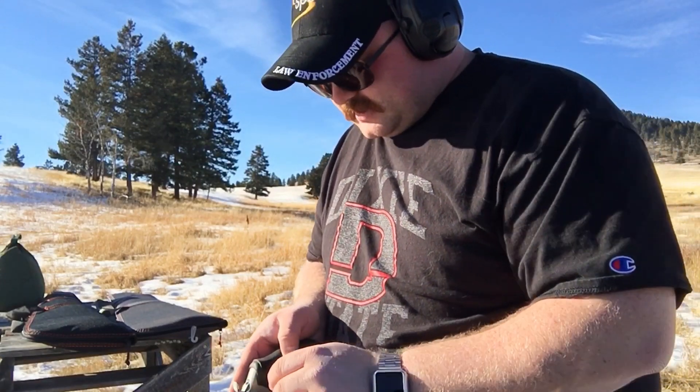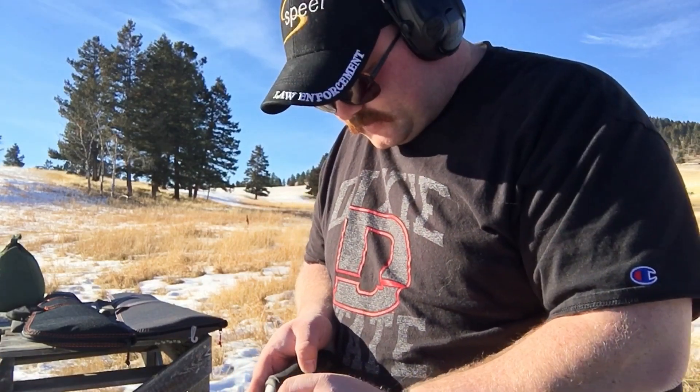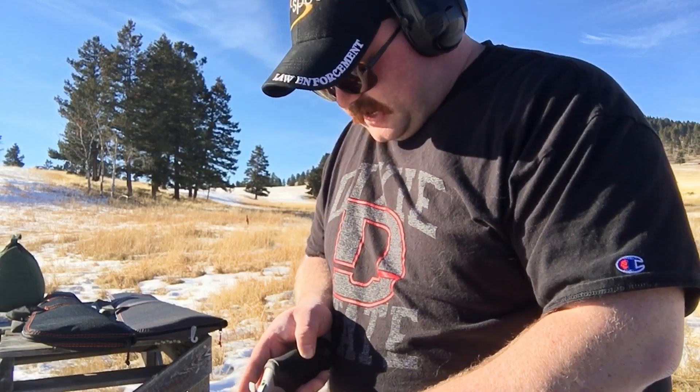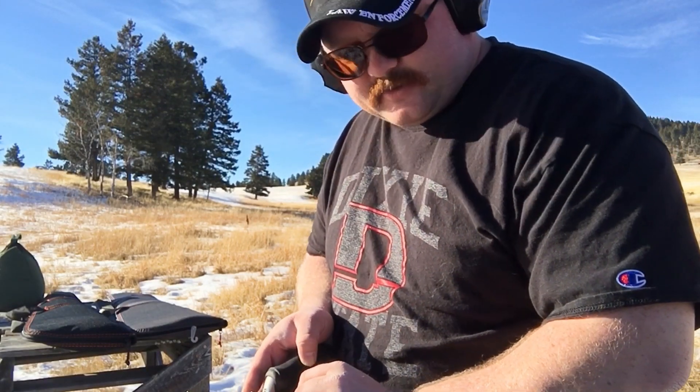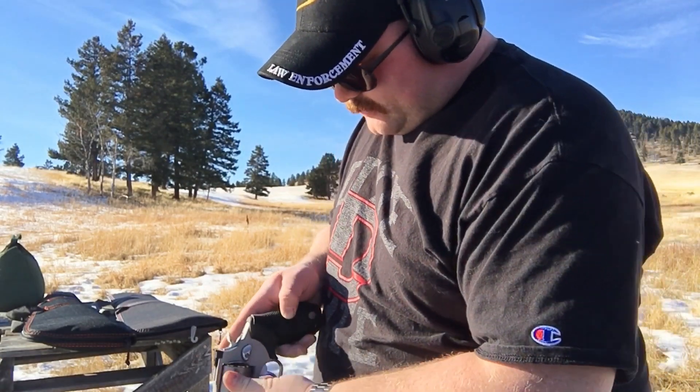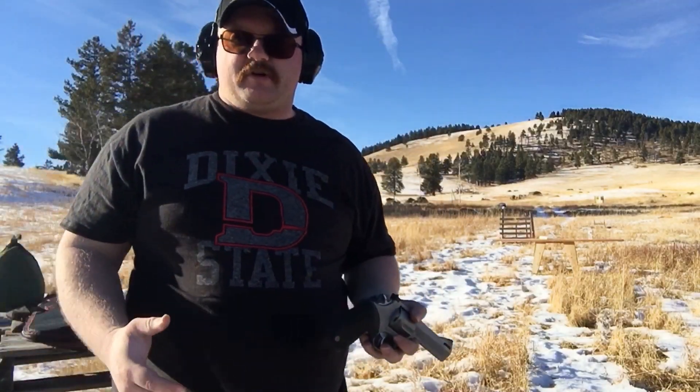I'm going to shoot five more because I'm kind of enjoying this pistol now, to be completely honest. Throughout all my gun reviews I will always be completely honest with you on what I think, and I'm open to criticism. There are a few people that troll, but I think that's just their miserable way of getting through life.